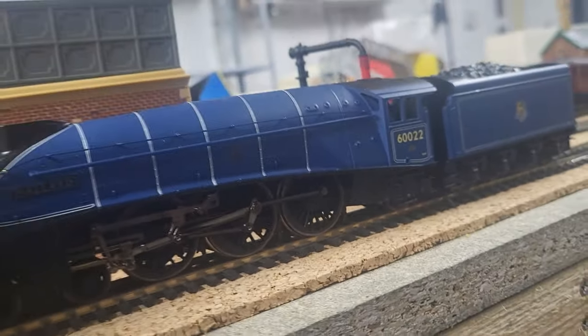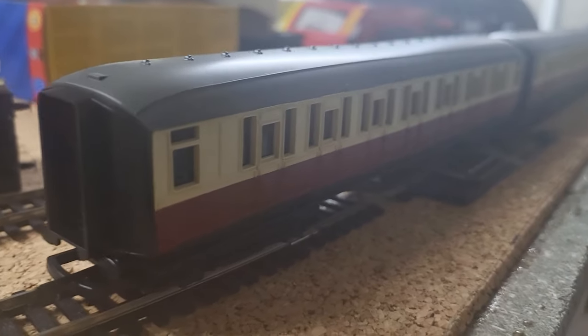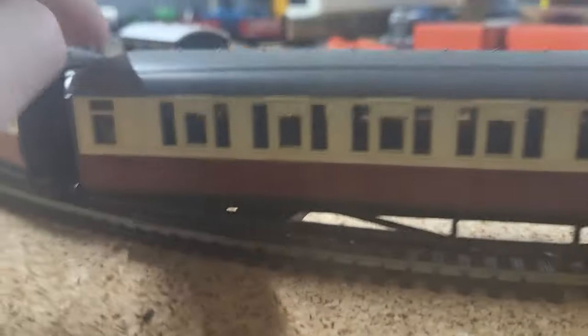You also get three coaches. Let's go take a look at them now. Here the coaches are — they are quite nice. Blood and custard coaches, well they're really dark. I don't know if they're blood and custard; that's what I've been calling them. Yeah, they're quite nice.